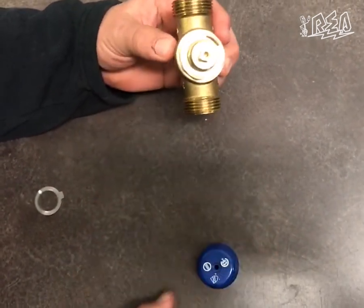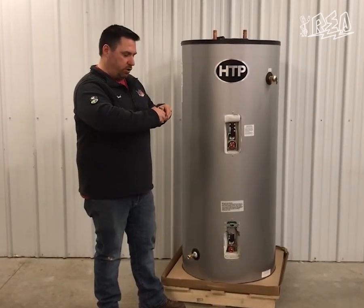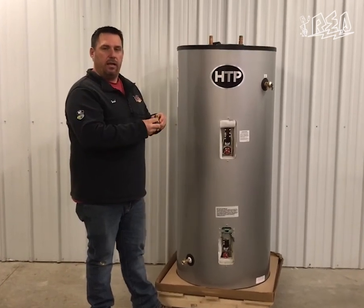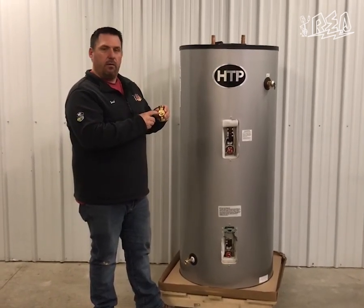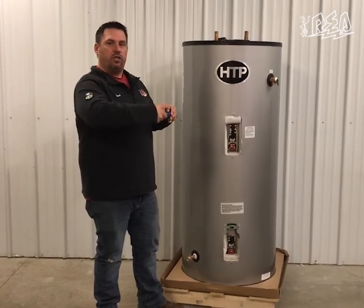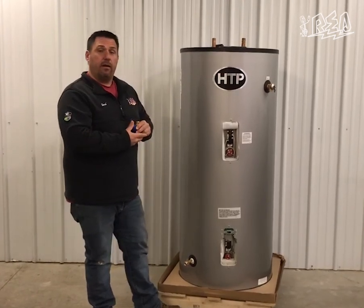One note to be careful with: if you pull that ring out completely, you can continue to turn the knob and if you crank it really hard it can potentially cause a leak on the mixing valve itself. I would advise you to just adjust that ring instead of completely removing it, and that will get you hot water at the tap.